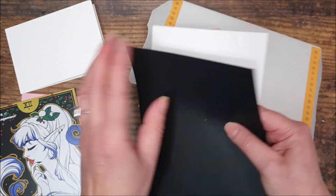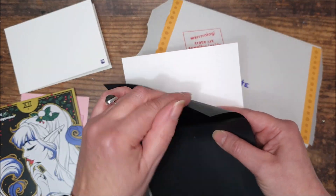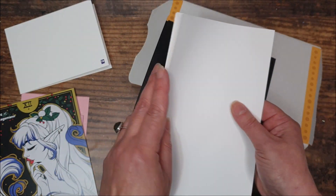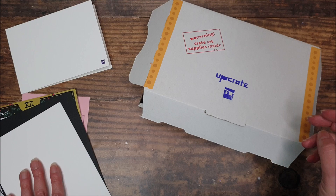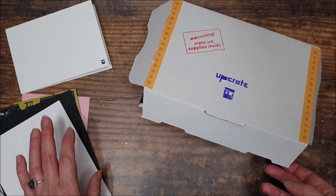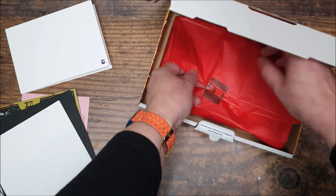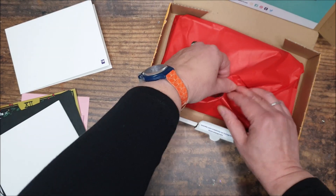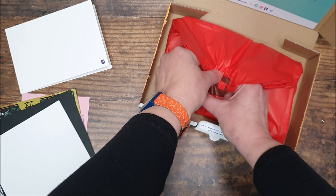And we've got some paper — sheets of black paper and some sheets of white paper. Last time we had black and craft paper because we had some pencils. So let's have a look at what we've got inside the box wrapped up in the nice festive red tissue paper.